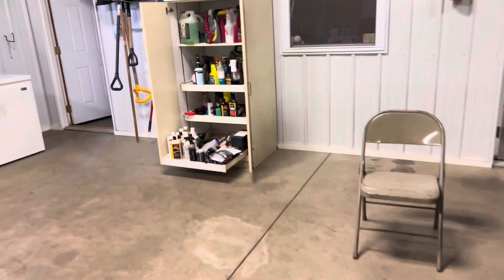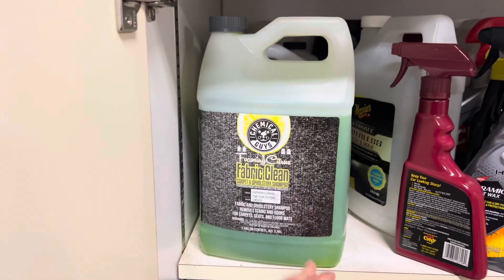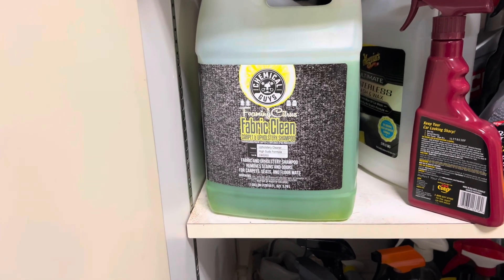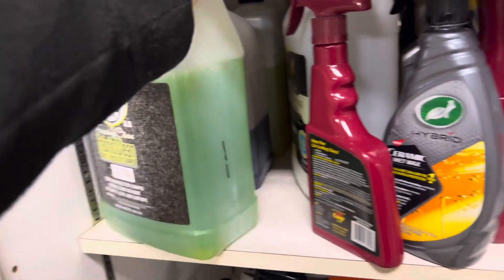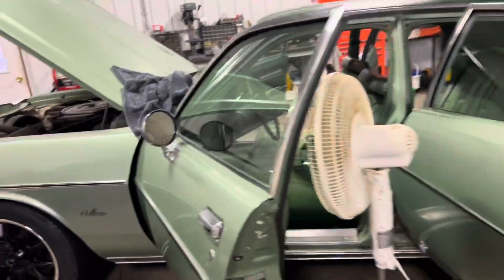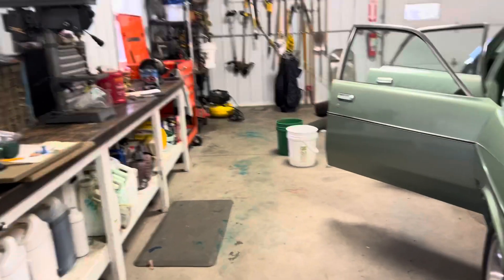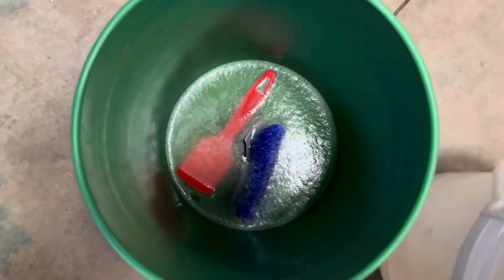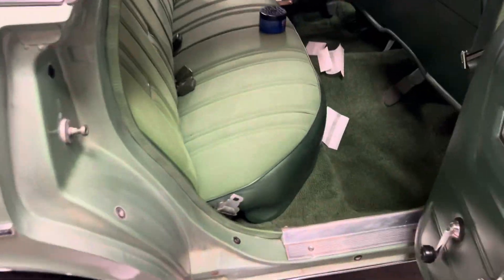While I was working on this I used this Chemical Guys Foaming Citrus Fabric Clean Carpet and Upholstery Shampoo. It removes stains and odors for carpet, seats, and floor mats. I threw the floor mats out, but this is what I used with a nice scrub brush — a few scrub brushes: a large size, a medium size, and a small size. And then I have a small tiny brush, sort of like a golf club cleaner that I use.